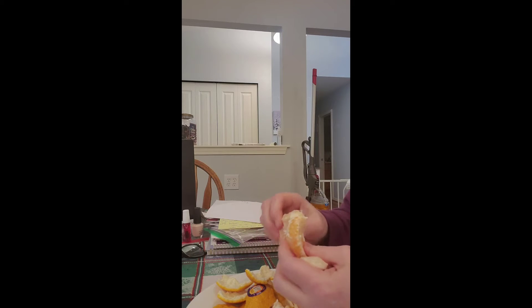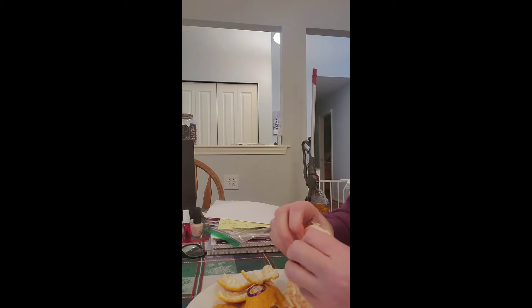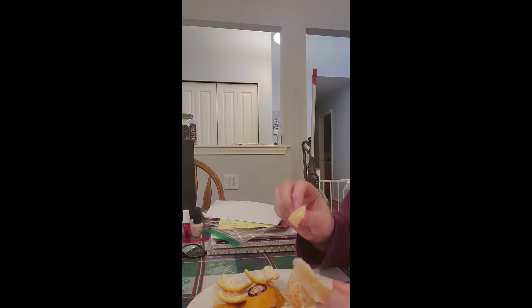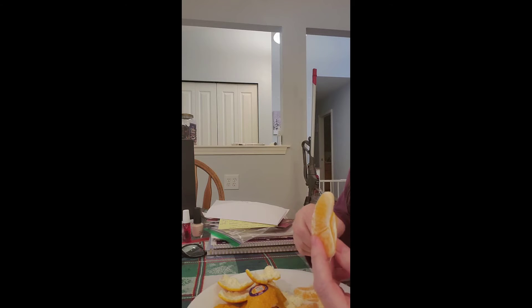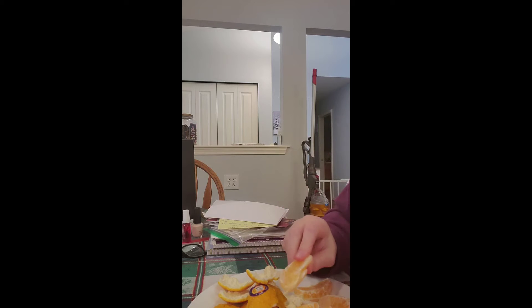Even if you think there's no way you're going to pay that, you should at least try one and hide with it — don't share it with the kids. Give the kids a cookie; they'll be fine. These are amazing. Since I already ate one, I'm going to put these pieces on a plate and take them to the other room where one of my kids is telecommuting.